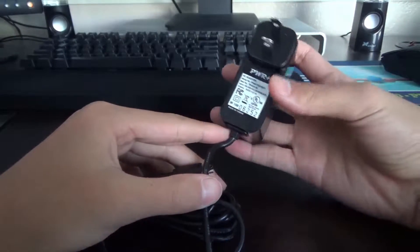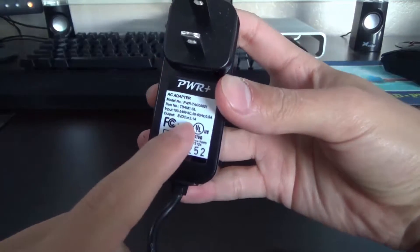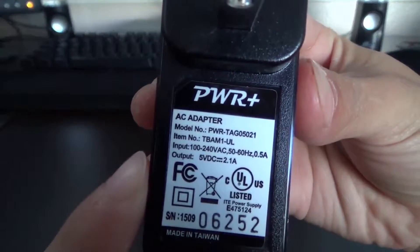Looking at some of the contents on the front, it seems that it actually has a faster output than most other chargers at 2.1 amps. So it is going to be charging your devices a little bit faster than some of your other chargers.